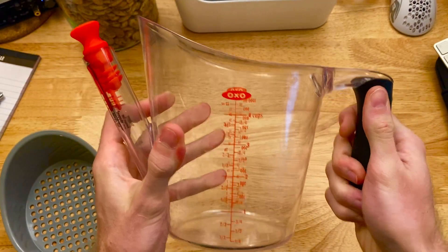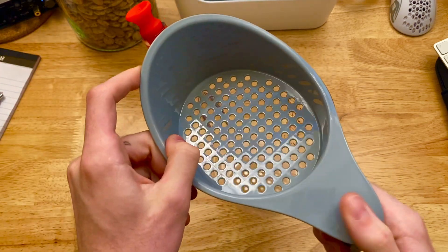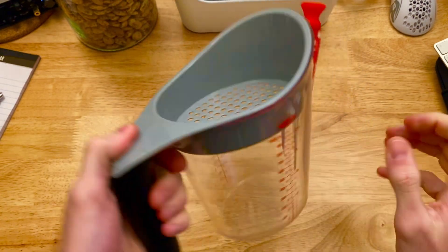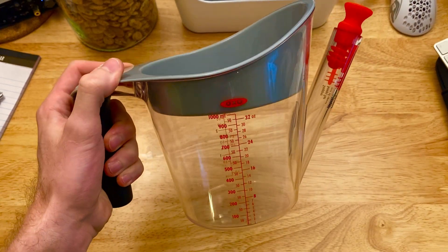I'm not worried about this thing falling apart on me, and it works exactly how you'd expect. I'm able to separate my oils from my water easily, which is super helpful. I enjoy this quite a bit, and if you're looking for a nice inexpensive oil separator, this is definitely the one to get.